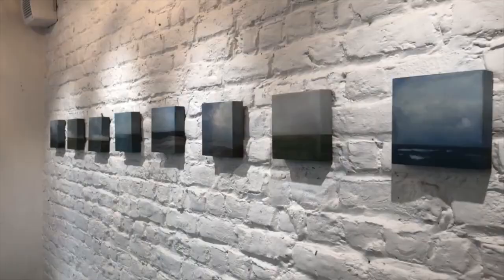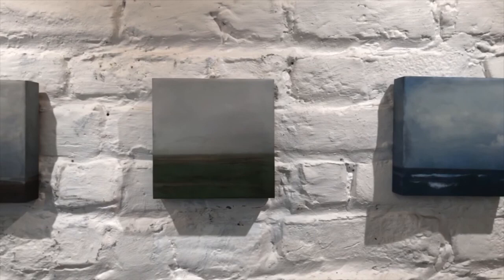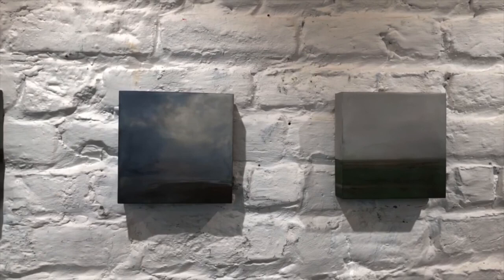The wax actually suspends the pigment, and light then interacts with the color, bringing an innate depth to the surface. The subtlety of the natural material is evident and notably different than a painting in oil or acrylic.